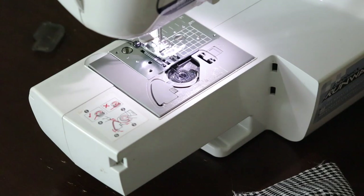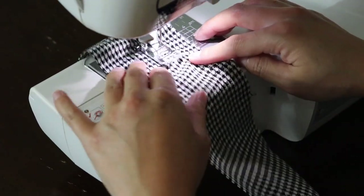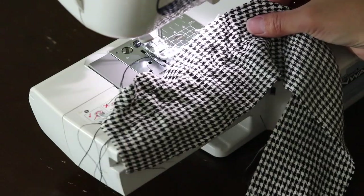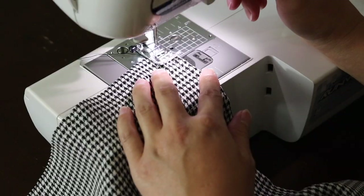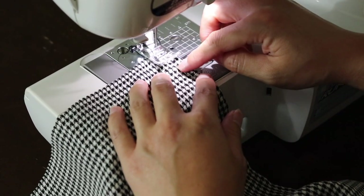Play around with the settings and do a few test runs to make sure that the settings are right. I'm turning my tension all the way up and using a longer stitch length. Now just run a whole bunch of parallel lines all along the back bodice — mine are about half an inch apart, using the foot as a guide for the distance between each stitch line.